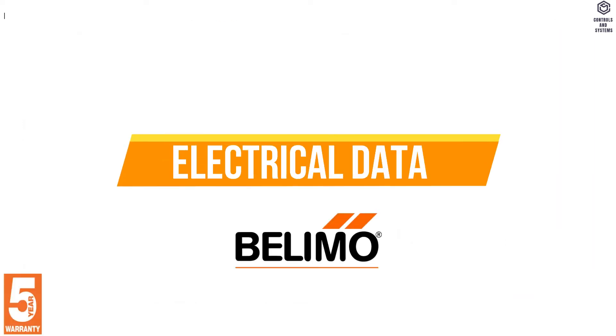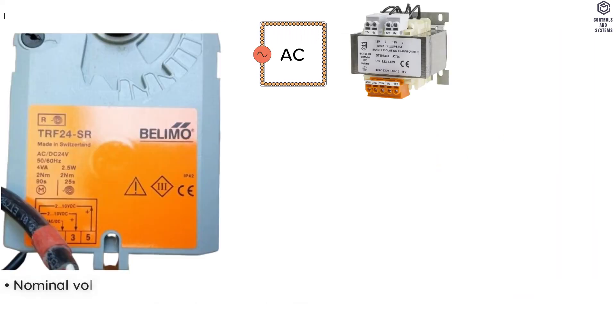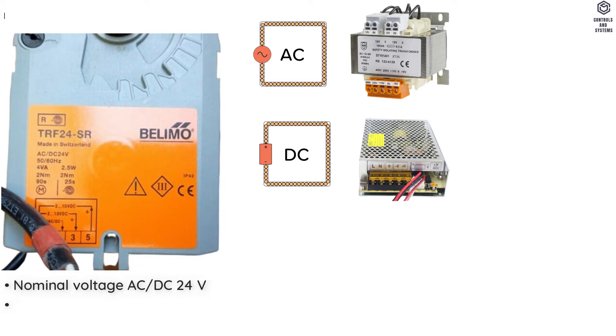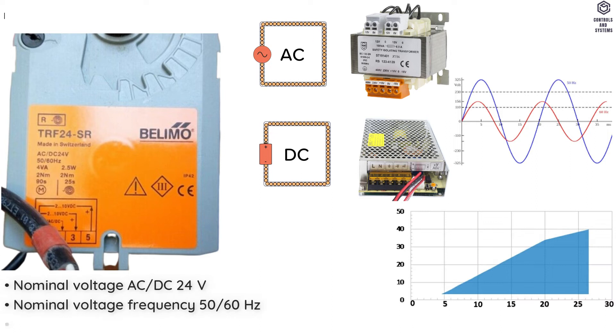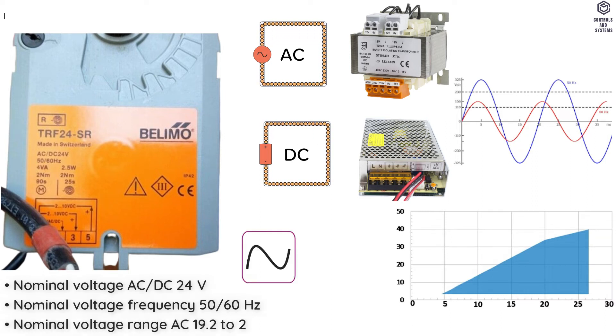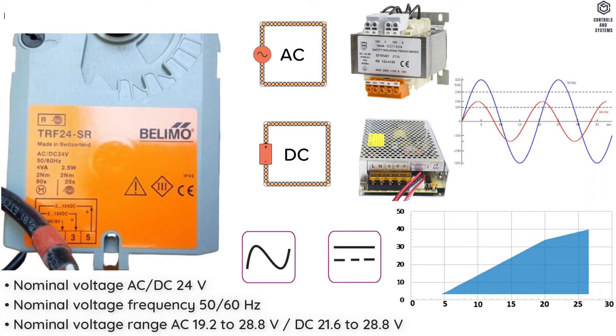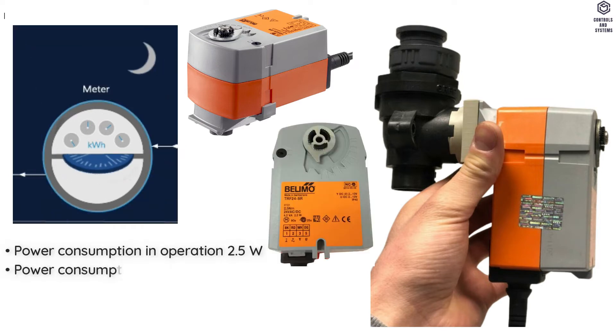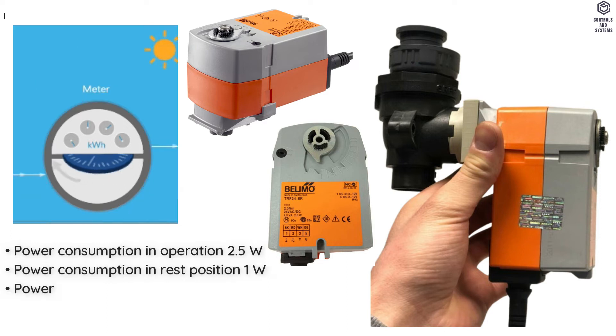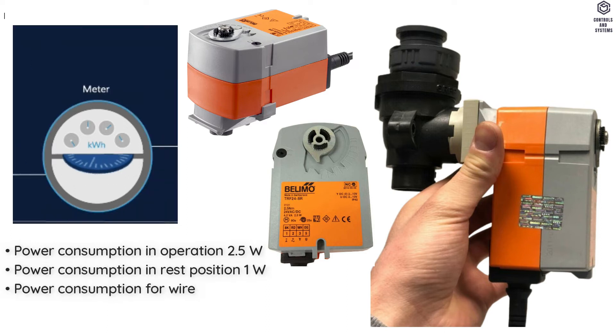Electrical Data: Nominal Voltage is AC or DC 24 V. Frequency is 50 or 60 Hz. Nominal Voltage Range is AC 19.2 to 28.8 V or DC 21.6 to 28.8 V. Power Consumption in Operation is 2.5 Watt. In Rest Position is 1 Watt. Power Consumption for Wire Sizing is 4 VA.